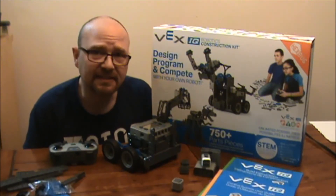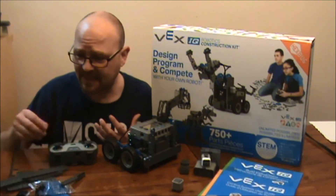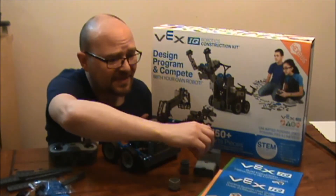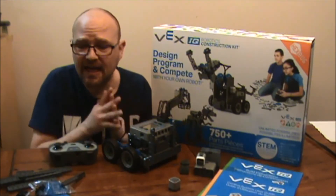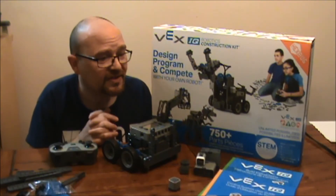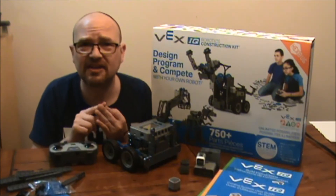It's got 750 pieces or more, and it basically combines the elements of building that you get from Lego with robotics. It comes with sensors and motors and a robotic brain and all sorts of instructions for creating your own robots. This fosters STEM education, which is science, technology, engineering, and mathematics.